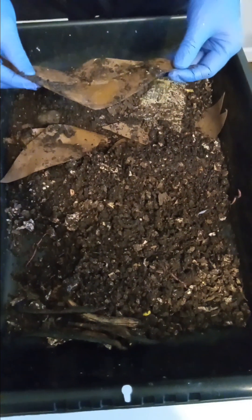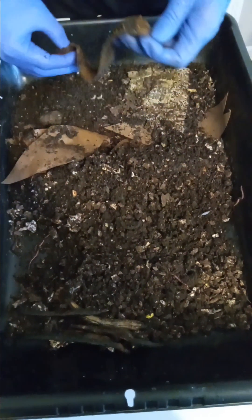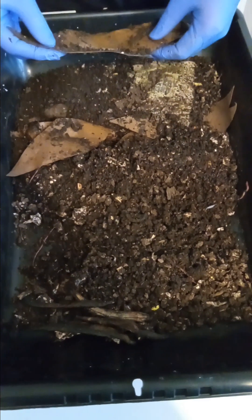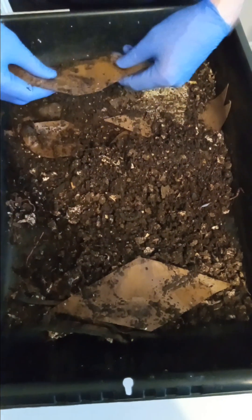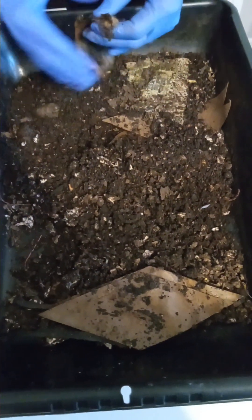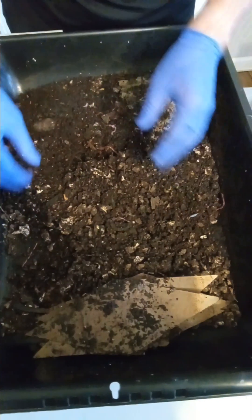Now what I did was I soaked some toilet paper rolls in water. And surprisingly, when I got them out — I wasn't going to soak them and put them in here — but when I took them out of the water after they'd been there just a few minutes, they come unrolled. And that's what they look like. So that's toilet paper rolls. I'm going to leave that right there for now and put her back in here. I was going to give them some cardboard, but since I got this here, I'll just put this back in.